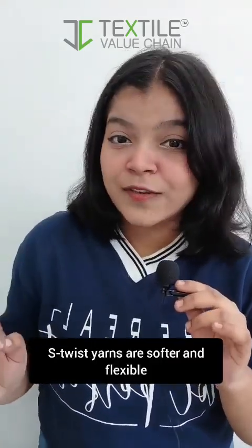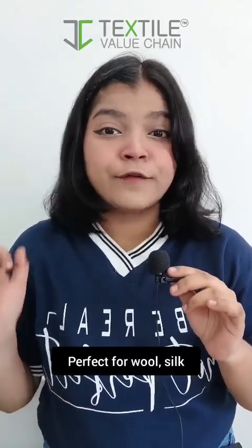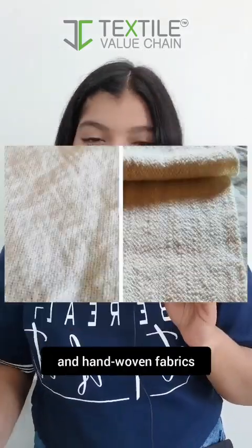S twist yarns are softer and flexible. Perfect for wool, silk, and handwoven fabrics.